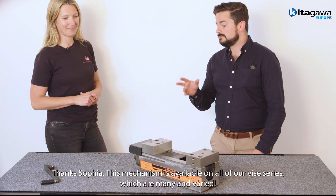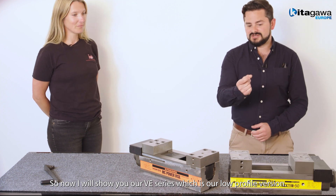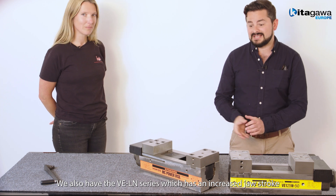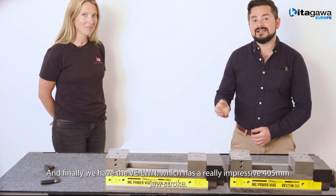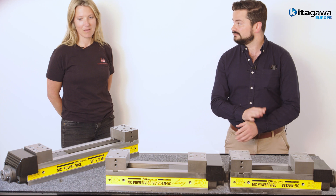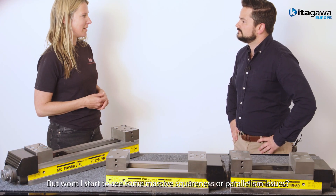And this mechanism is available on all of our vice series, which are many and varying. So now I'm going to show you the VE series, which is a low profile version. We also have the VELN series, which has an increased jaw stroke. And finally we have the VELWN, which has a really impressive 405mm jaw stroke. Wow, okay, with this beast I'll never have to buy another vice again. But aren't I going to start seeing some massive squareness and parallelism issues?